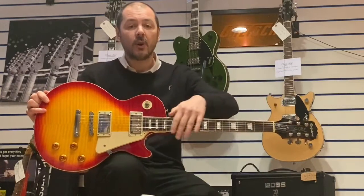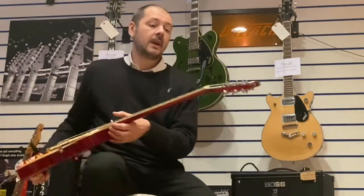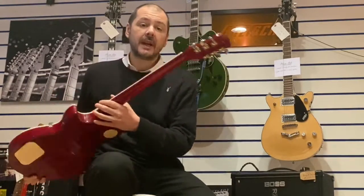We've got a rosewood fretboard. These two pickups are Pro Buckers, and we've got Grover machine heads as well.